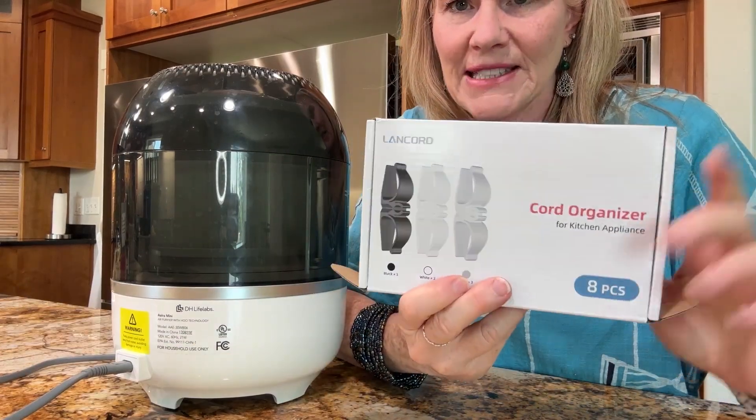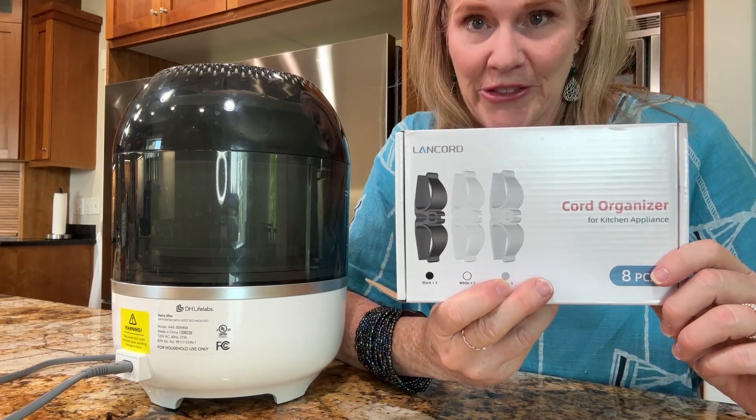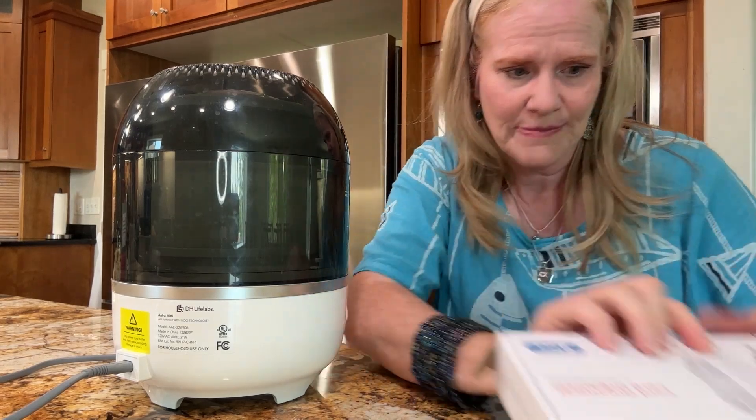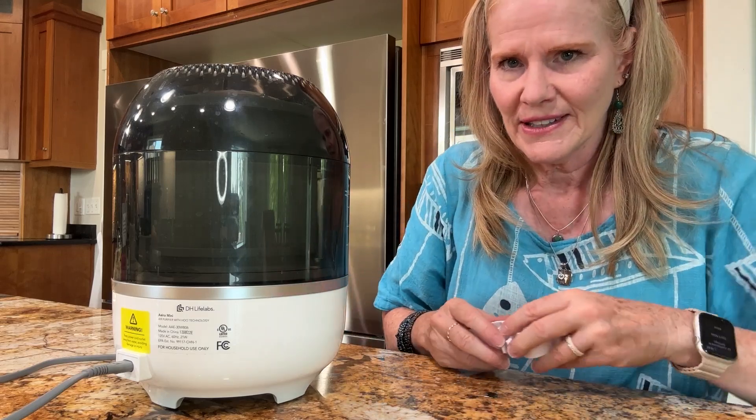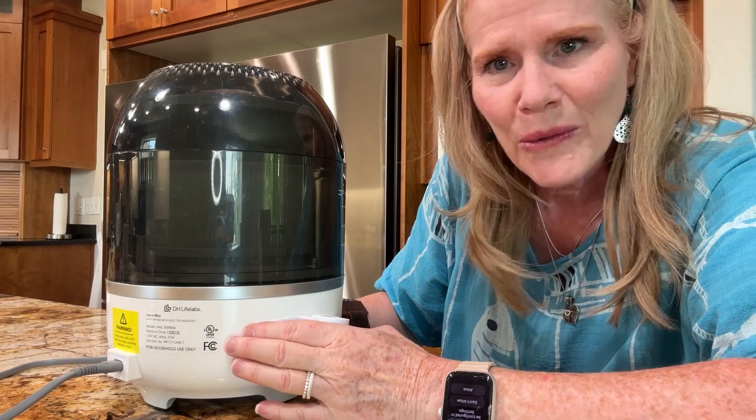So I'm going to show you what I do instead, and I'm going to do it live. I got this box of eight cord organizers — comes in black, white, and gray. Should have got the 12-pack! I'm going to show you on this unit right here because it's white, so I'm going to choose a white one.